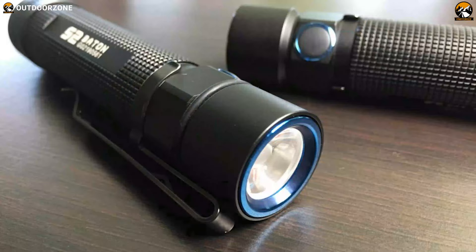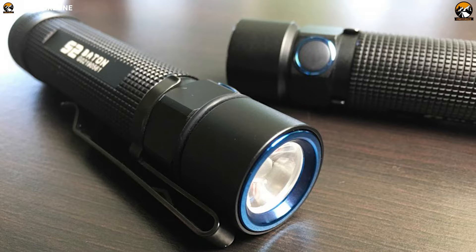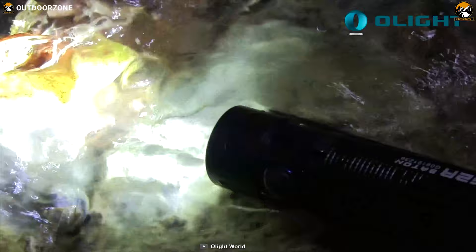The side switch of this flashlight will let you access and cycle through all four different brightness modes without any trouble, allowing you to choose the brightness as per your needs.